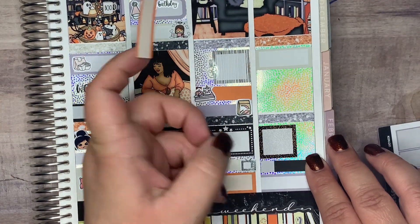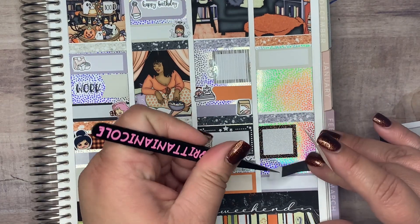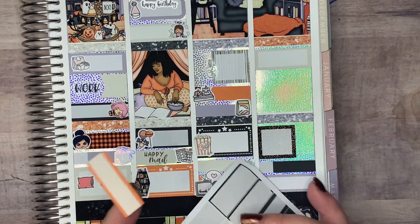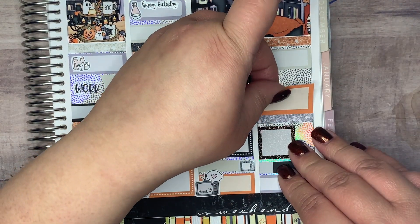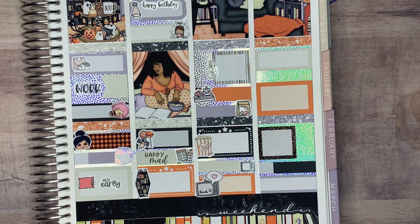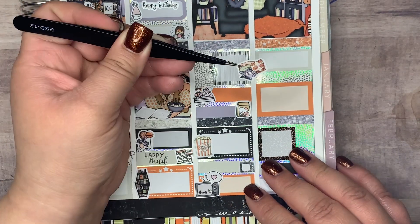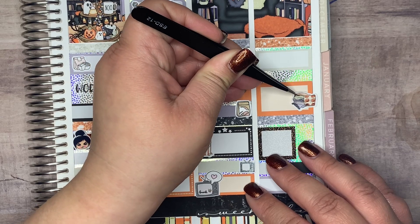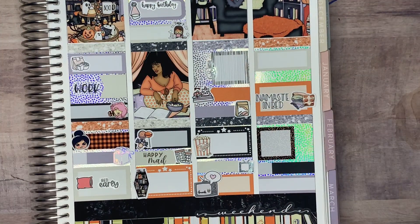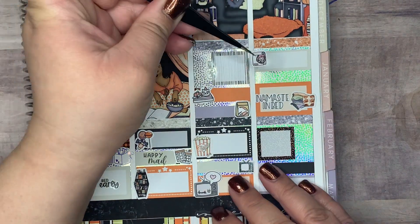Then I marked with a Tilly B Plans girl that I binge-watched some TV this day. I marked with a cute little ghost icon that I vented on the phone with a coworker. And then the last thing I marked on Sunday with a Scribble Prints Co YouTube laptop and a YouTube binge script from Saucy Sticker Co is that I watched a lot of YouTube on Sunday.